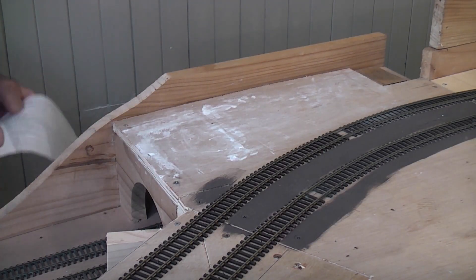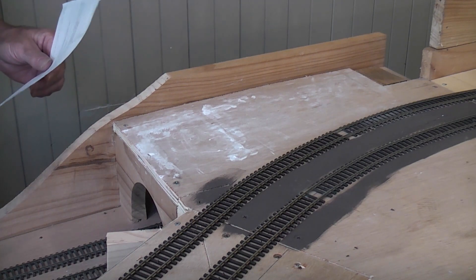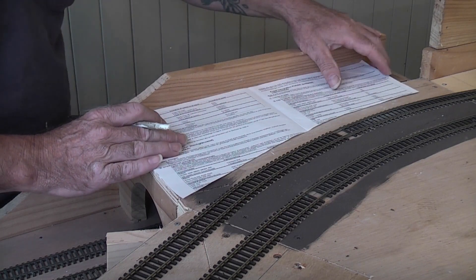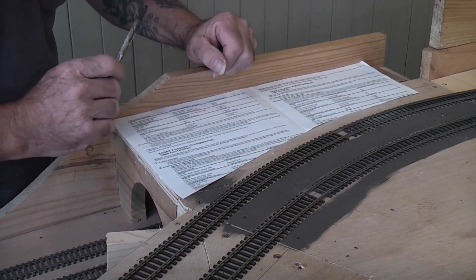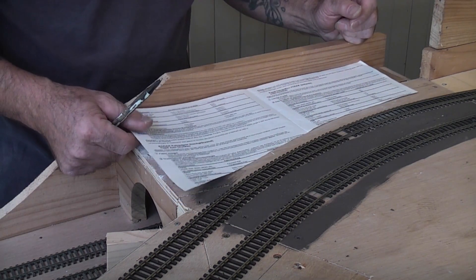This looks like a good spot for a little scene, a mini scene. So first we'll cut a piece of paper out for a template for the base of our mini scene. That's step one, back into the shed to cut it out of a bit of plywood.